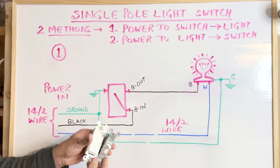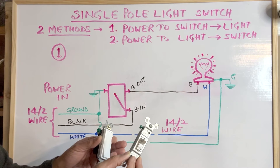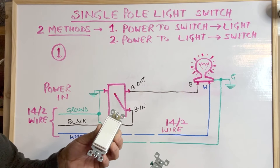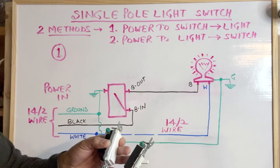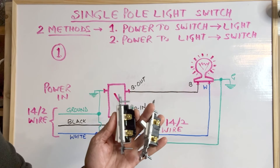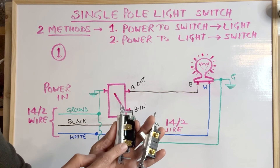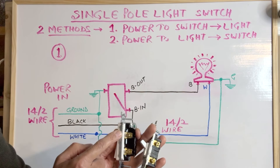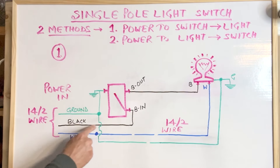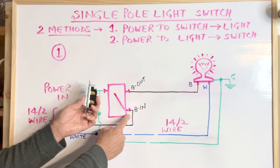The ground wire is connected to the ground terminal of the switch — a green terminal. This is a normal toggle switch and this is a Leviton Decora type switch. In both switches, the green screw is the ground screw. On the other side we have two brass terminals. Normally the incoming black wire is connected to the bottom terminal and the outgoing wire going to the light is connected to the top terminal. In the switch box, the incoming black hot wire is connected to the lower terminal of the switch.